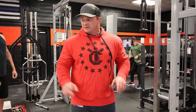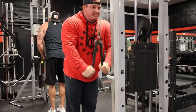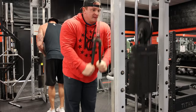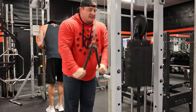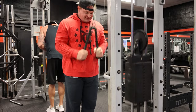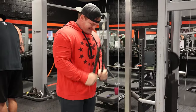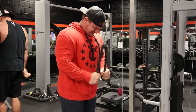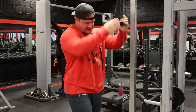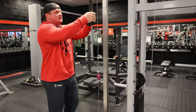I don't even count these. I don't count warmup sets. Then we'll do something for biceps — not going to count that either — and then we'll get into the actual workout.